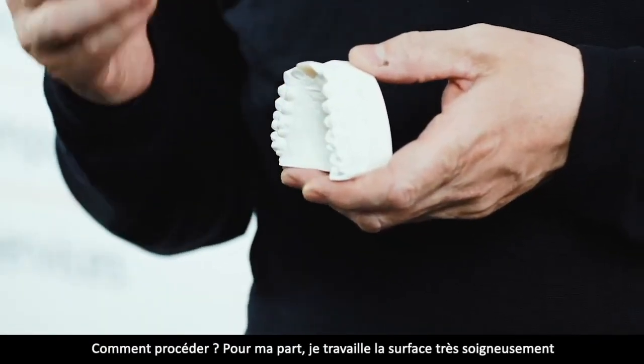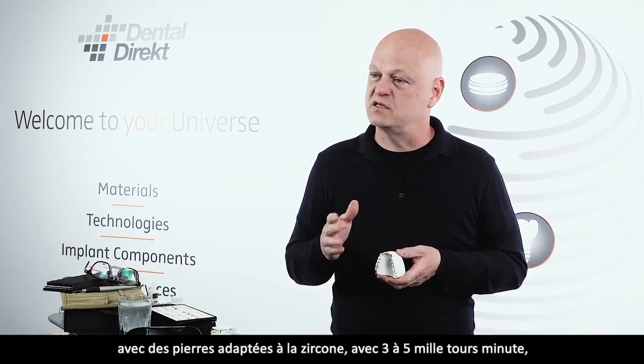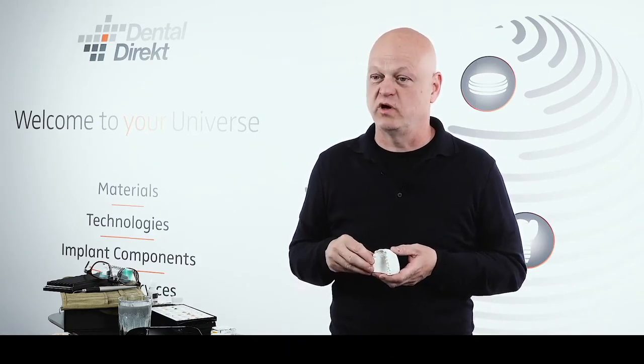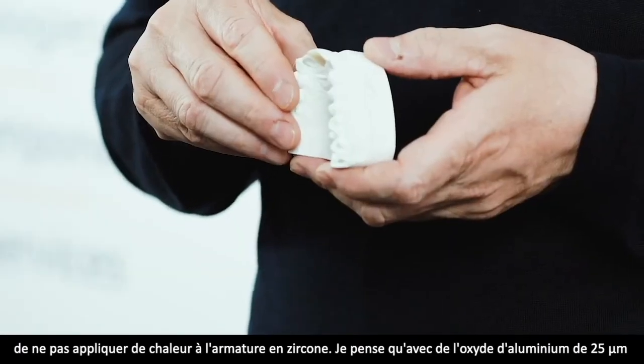Wie machen wir das? Ich bearbeite die Oberfläche mit grünen Grundsteinen ganz, ganz vorsichtig mit 3.000 bis 5.000 Touren, nicht mit 20.000 oder 30.000 Touren, weil es ganz, ganz wichtig ist, dass man keine Hitze aufs Gerüst bringt.